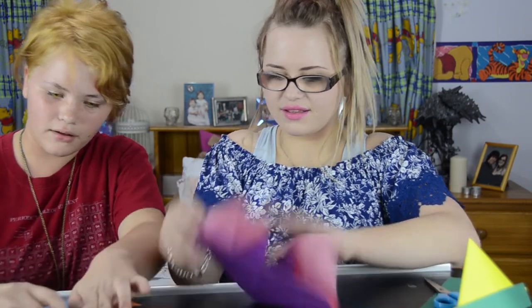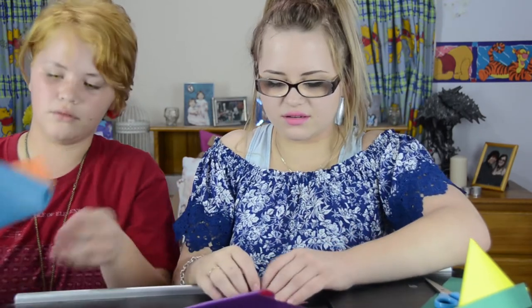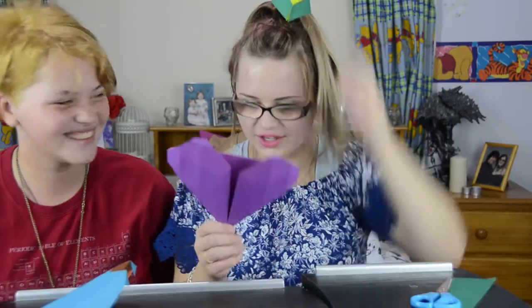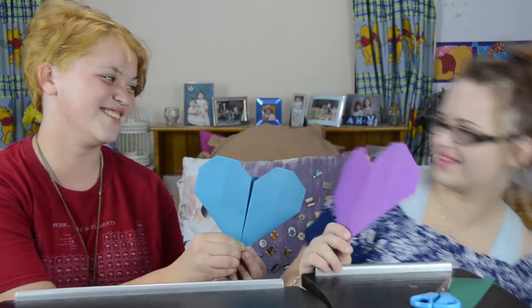You fold in that part on the other side — so you fold these bits in like that, and then you do the same with the top ones. Thank you for helping me Zoe. It's lovely having you on the video. Love you. Love you too. Bye!